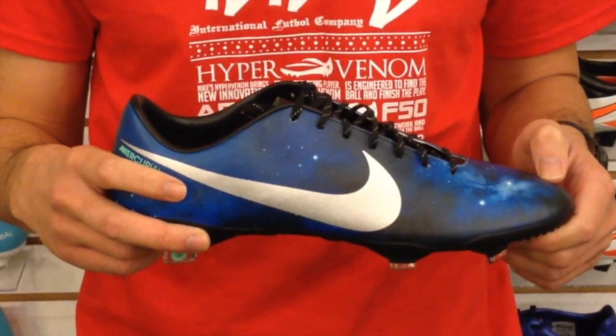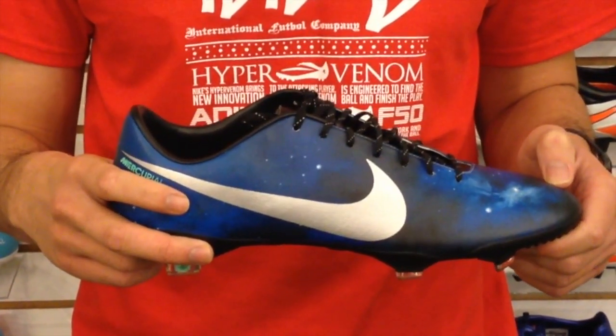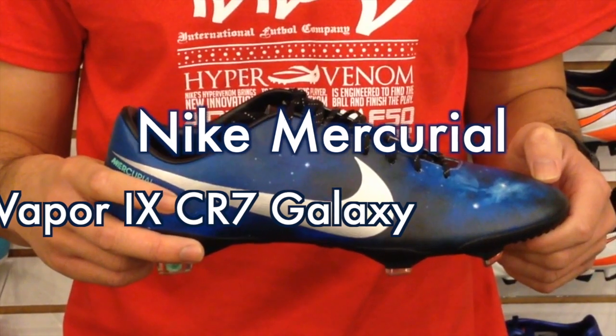Hi everyone, this is Tan from Best Buy Soccer, your number one source for soccer products. Today I will be reviewing the new Nike Mercurial Vapor 9 CR7 Galaxy.